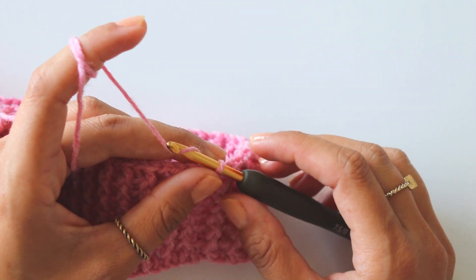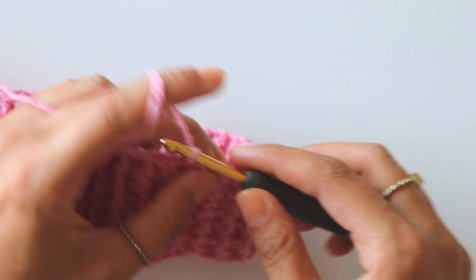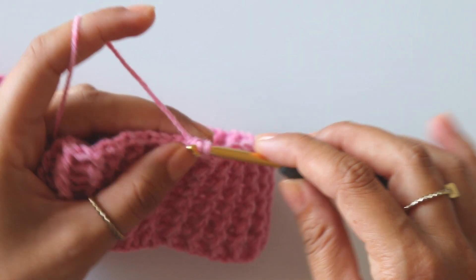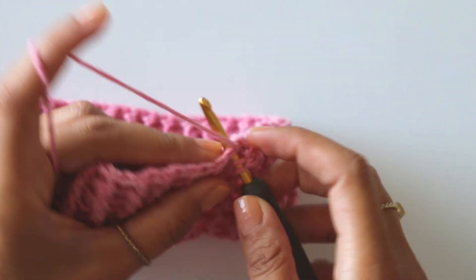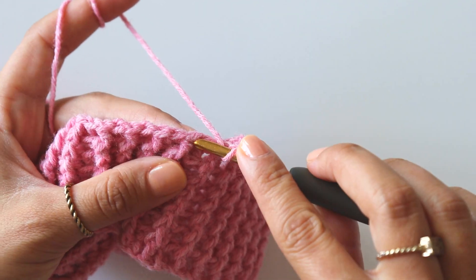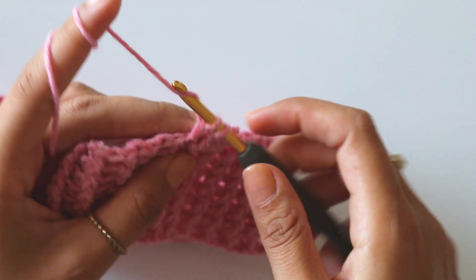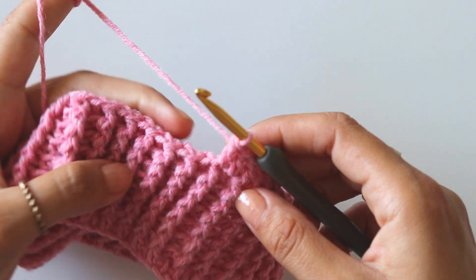When you finish the ribbing, we will directly start to make our main stitch. Chain two, insert into the first stitch and make a double crochet, then make double crochets into the next stitches. This time we are making regular double crochets into the stitches. Make five double crochet total — one, two, three, four, and five.